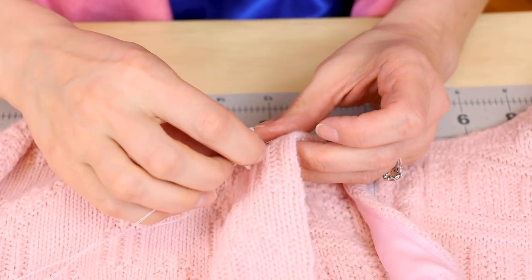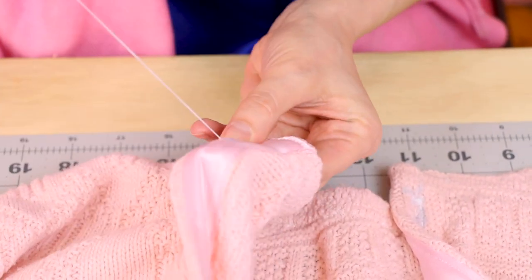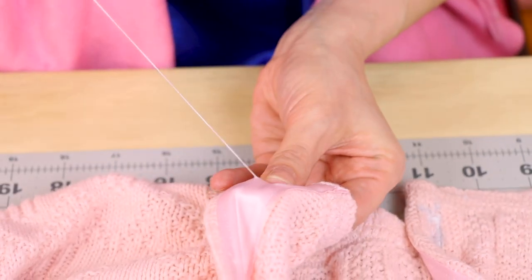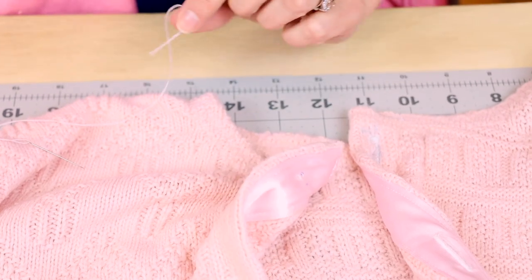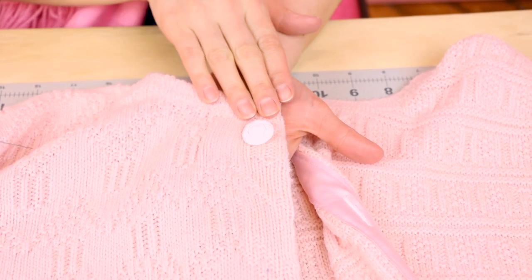After you've done this, go to the back of your cardigan and make a little knot. Take your needle and go through the loop and pull, then cut off the thread. And now we have a button on our cardigan. I love these buttons with this cardigan — it's such a nice match. Now I'm going to sew on the rest of my buttons on the front of my cardigan.